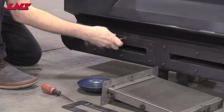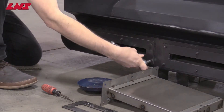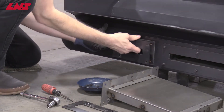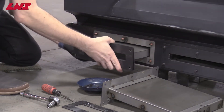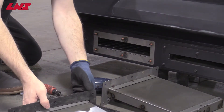To remove or replace an MH filter box, loosen and remove the nuts as shown. This will allow you to pull out the filter box from the frame of the chip conveyor. Ensure you also remove the gasket between the filter box and the frame.